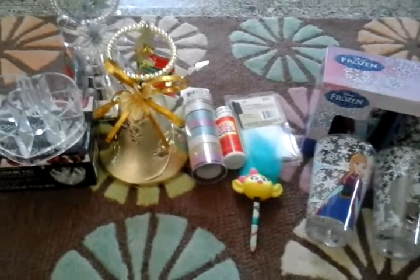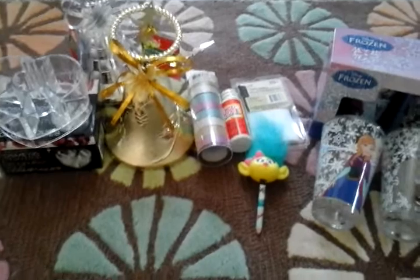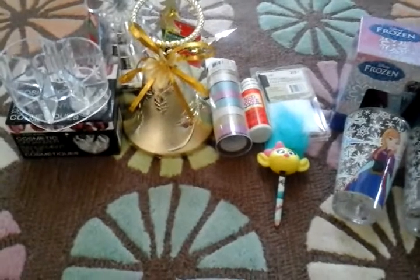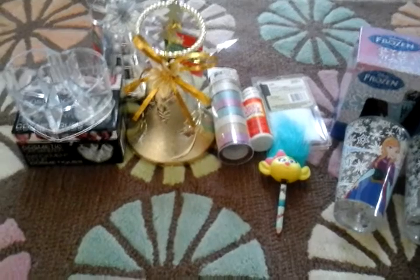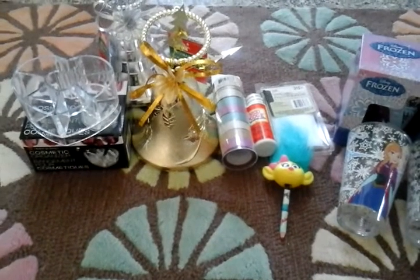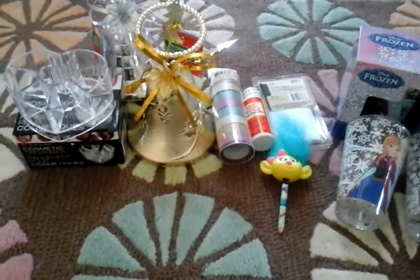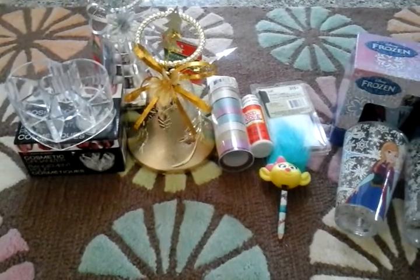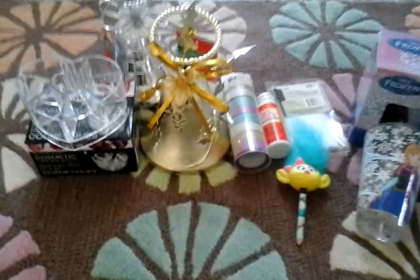Hi everyone, this is Grace. TGIF! Did some retail therapy, and I don't know if I've told you guys before, but usually with these Dollar Tree hauls, one of the reasons why I try to do them is so that I can share with you some of the items that are showing up in my stores so that you guys can certainly keep an eye out for them in your stores. So let's go ahead and get started.